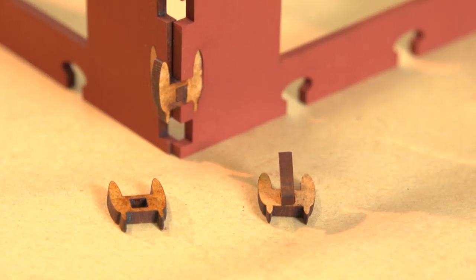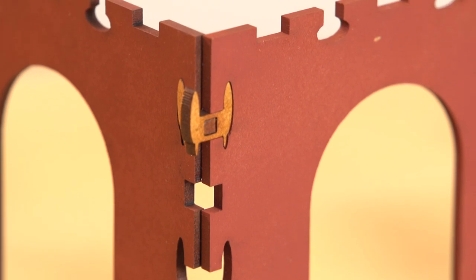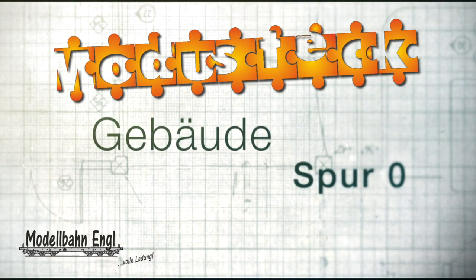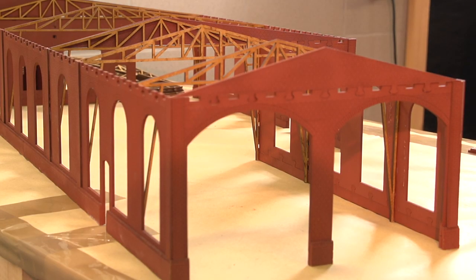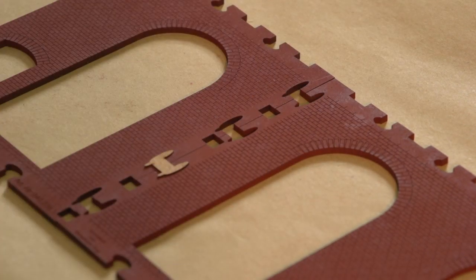Das Modustec-System ist von der Basis her gedacht wie ein Puzzlesystem. Man kann die Teile ansetzen, man kann sie wegbauen, man kann das Gebäude unendlich erweitern. Das für den Modellbau verwendete Material sind MDF-Platten zwischen 1 und 5 mm Stärke – einschließlich Montagekonzept ist das einzigartig. Das Konzept besteht darin, das Gebäude mit der Anlage wachsen zu lassen. Wenn man von der Nebenbahn auf die Hauptbahn geht, kann man einen einständigen Lokschuppen einfach auf zwei oder drei Gleise ausbauen. Man steckt die Teile auseinander und fügt sie neu zusammen. Man braucht für dieses System nicht mal einen Bauplan.